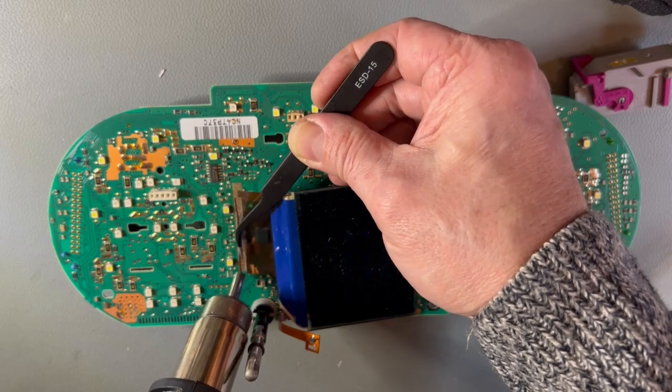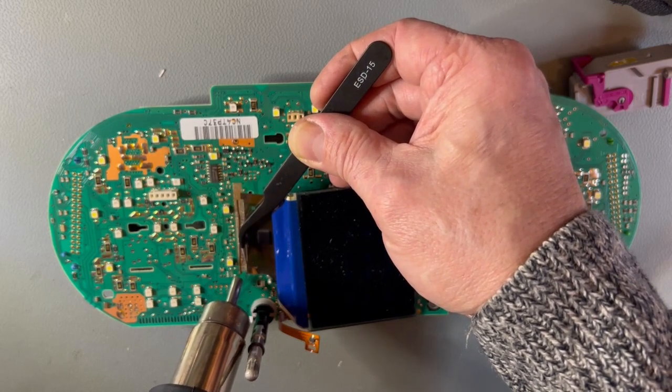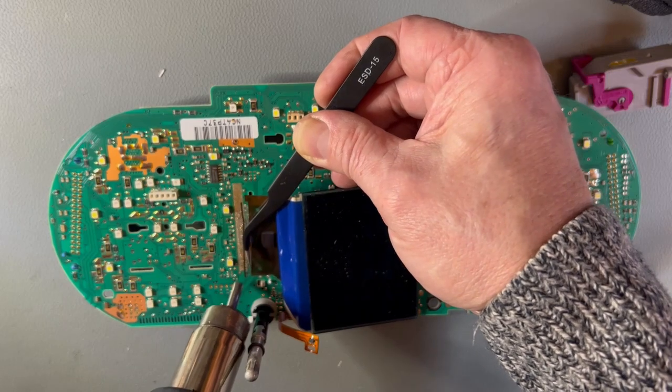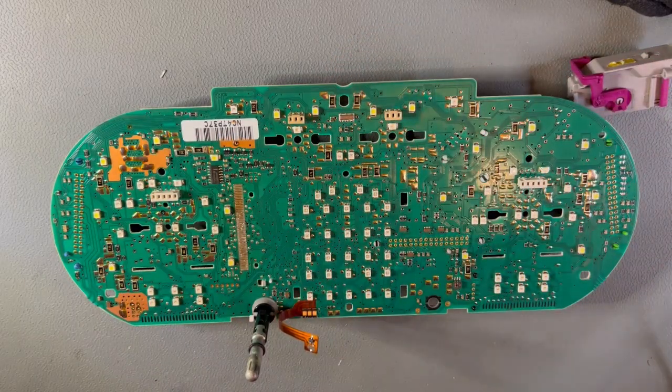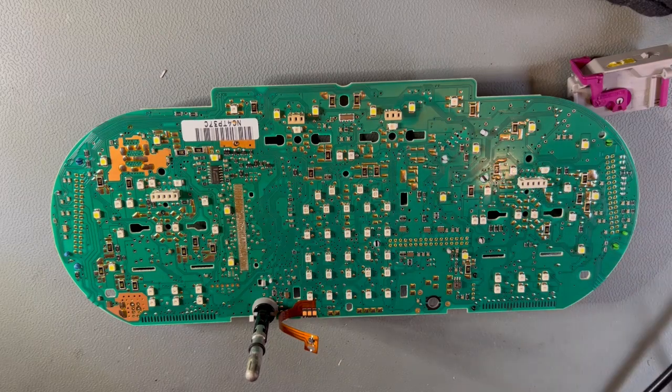Sometimes some of these pins will get left behind, but we can get those off with a soldering iron in a moment. The key here is to apply plenty of heat so you don't damage the underlying board. There we go — that's the old display removed. Turn off the heat gun.